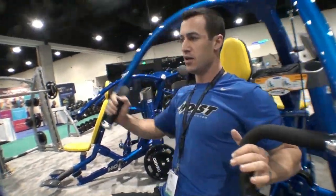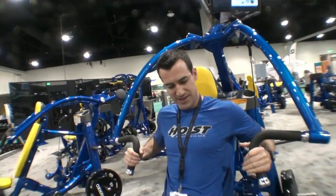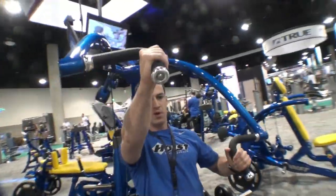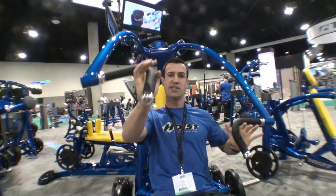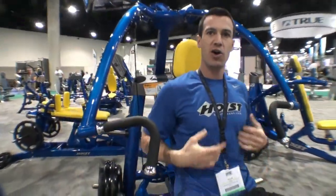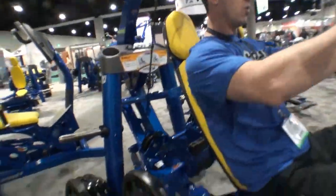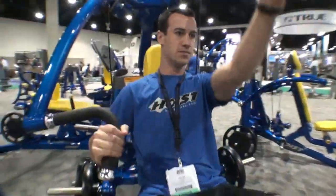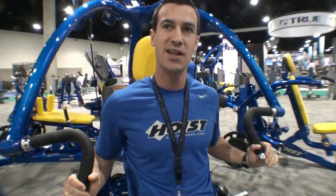You do have an independent action, so you can work both sides independently. We also have an exercise we refer to as the pump, where you actually get into this movement here, suspend that weight, and get a little bit of cardio out of it because you're having to really stabilize and activate the entire range. That's the plate-loaded chest.